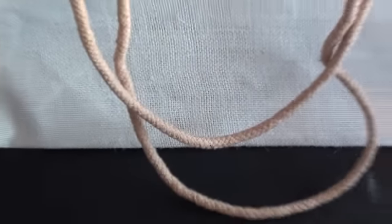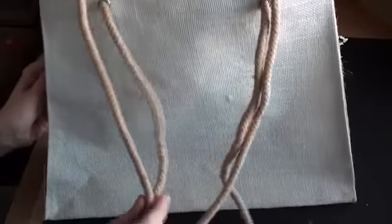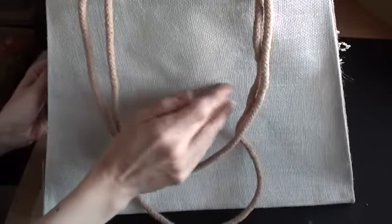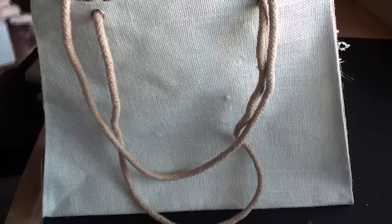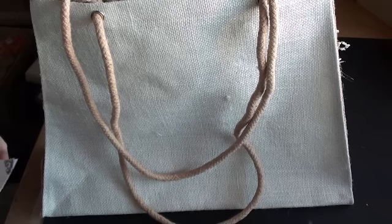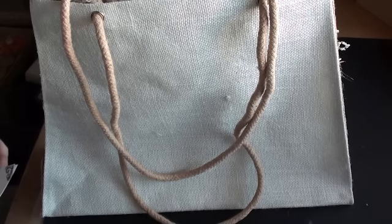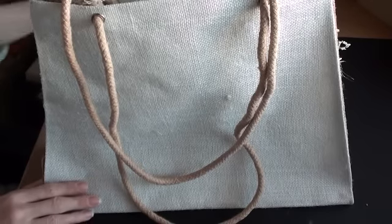I'm going to show you the back first. As you can see, it's a canvas tote bag which has shoulder straps and it's a fairly large size. It's called a jute city bag and the size — it's in centimetres — is 29 by 40, so it's a good size bag. The sides are in jute too.